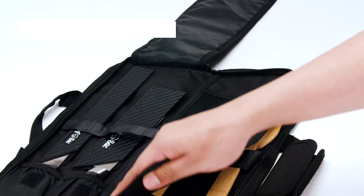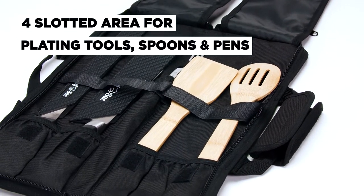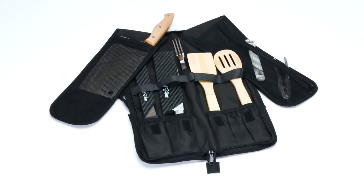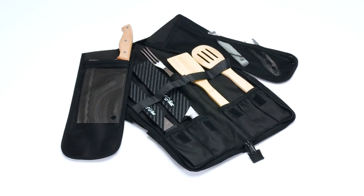On top of those, you also get a four-slotted area for additional items like plating tools, tasting spoons, and pens. Available in multiple colors, our chef knife travel case bag is a top choice for professionals and students alike.